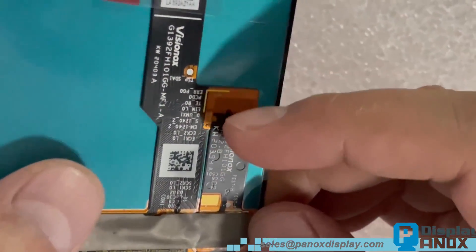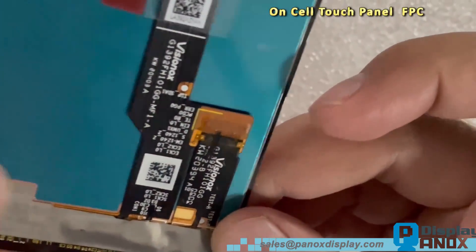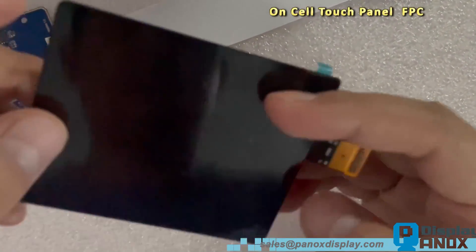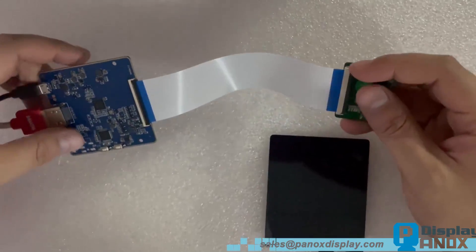Look at the small FPC. Usually, this kind of sub-FPC connected to the main FPC is on a Cell touch panel display, and this display has a laminated cover glass. The brightness of this display is high — 600 cd per square meter.